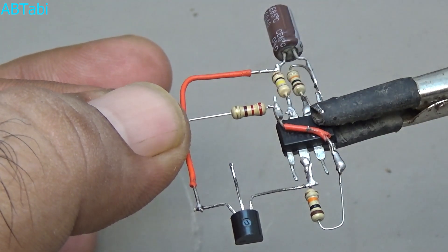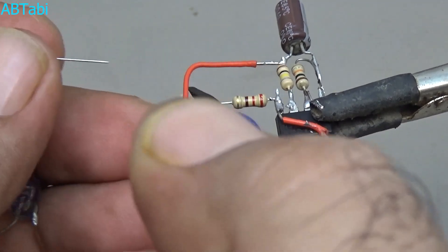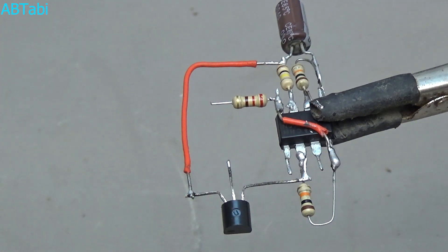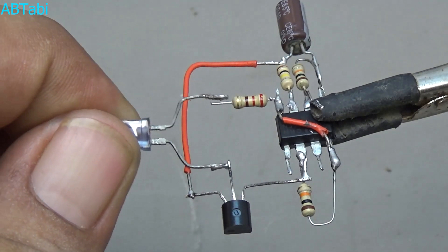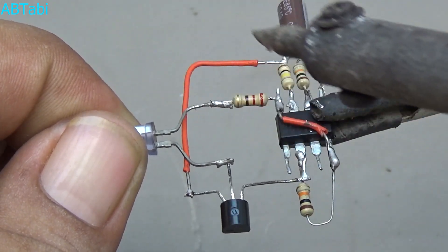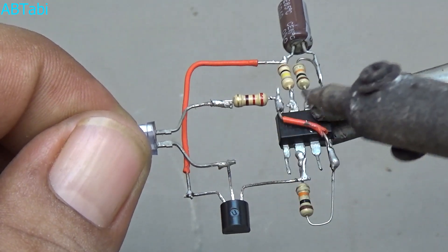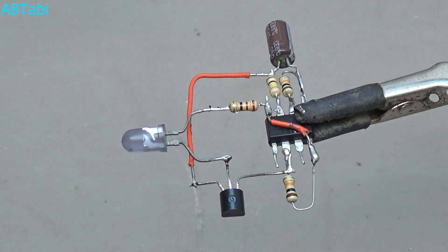Take a 220 ohm quarter watt resistor and connect it with IC pin number 4 or positive supply, whichever is easier for you. Then take an infrared LED sensor and connect it with the BC547 transistor base pin; connect the other pin to the 220 ohm resistor's other pin.